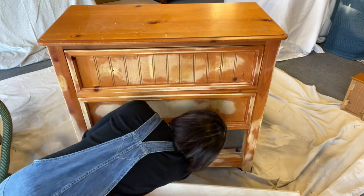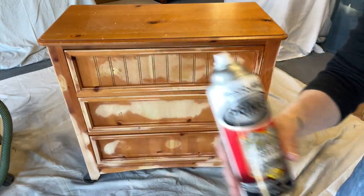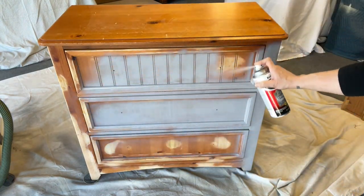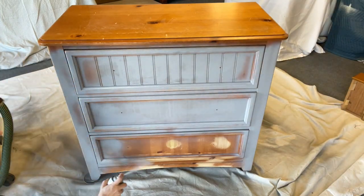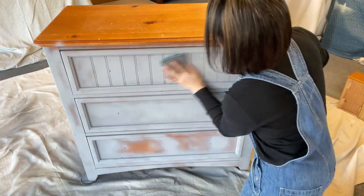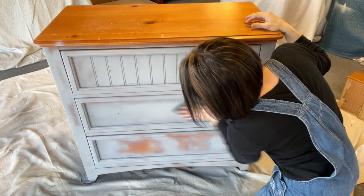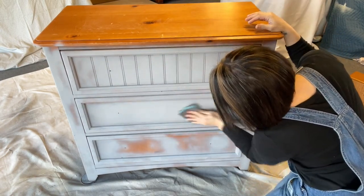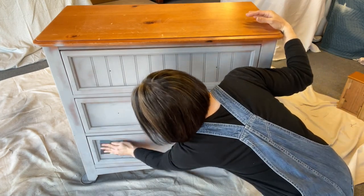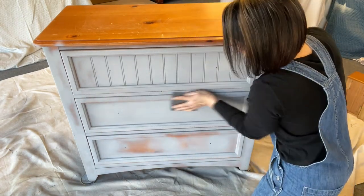I'm going to go ahead and just give those sanded bare wood spots an extra layer of primer. Here's the primer I'm using — just a quick spot prime on the raw wood areas. Then we're going to give it a quick scuff sand and we'll be ready for paint. Spray-can primer can be a little rough, so I'm taking a fine-grit sanding pad — I'll put these in my show notes, I get them off Amazon — to create a really buttery smooth finish ready for paint.